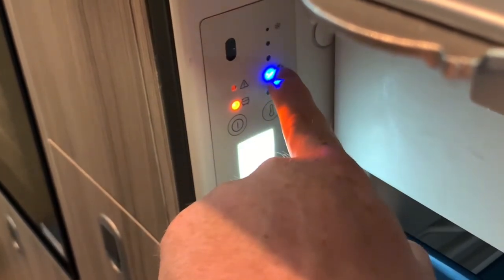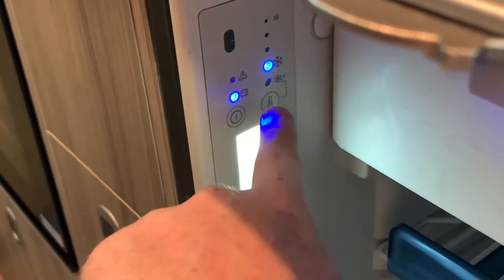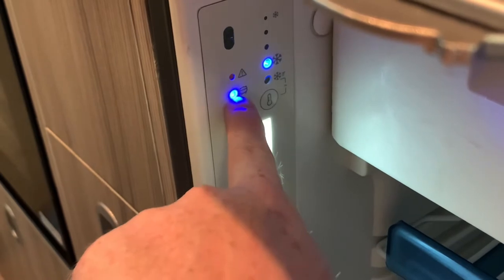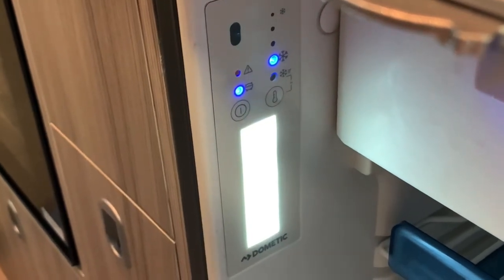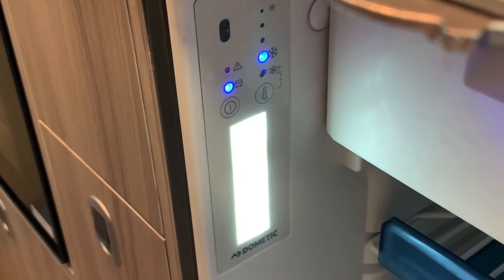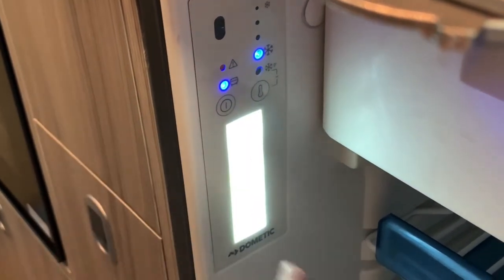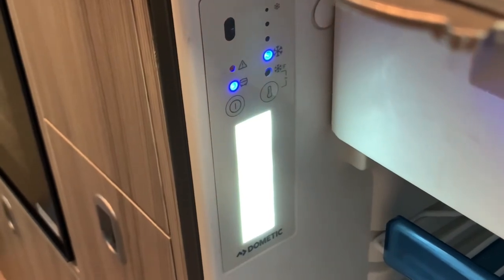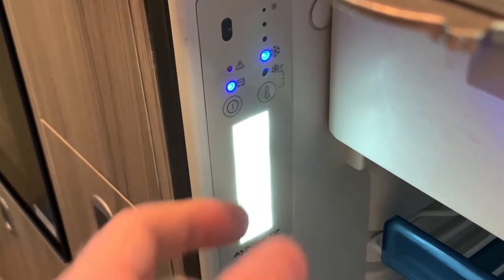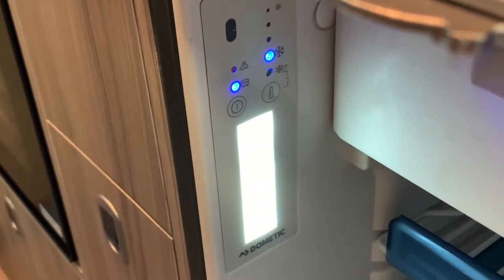You'll also notice the LEDs get a little bit bigger as it goes down. You just saw that change from amber to blue. That light on the left above the power button — when it is amber, it means the fridge freezer has reached its target temperature and the compressor will shut off. However, when it turns blue, the compressor will turn back on and start cooling the fridge freezer down again. Simply put: amber means it's at temperature, blue means it's cooling down.